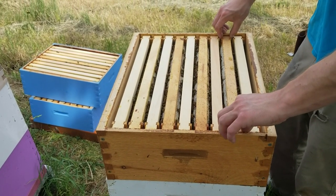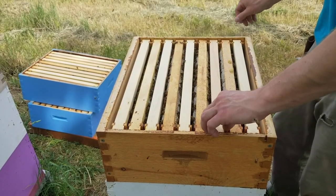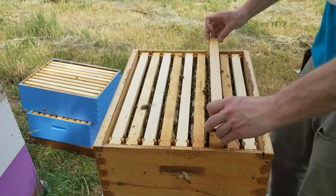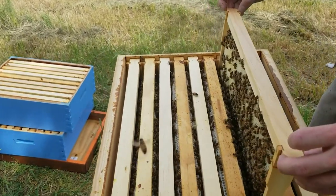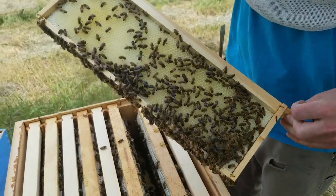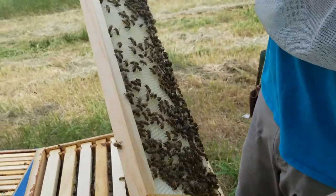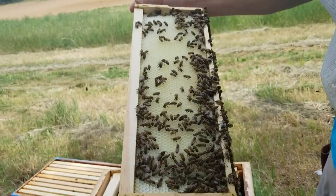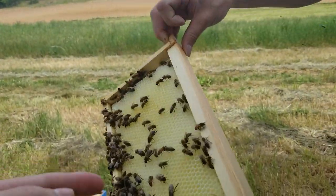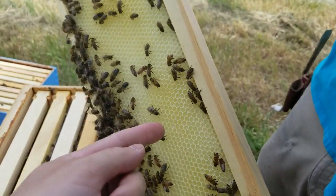We were here a week ago and there was nothing — they weren't even up in these boxes at all. These move very quickly. That's a drawn frame; this was blank a week ago. Fresh comb, fresh clear nectar — that has to be black locust. Honeysuckle is pretty light too. Let me show it on video — very clear, you can see on my finger there.